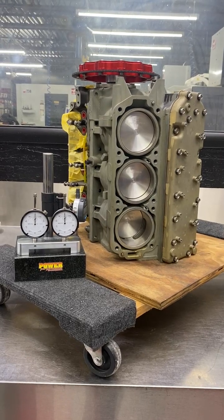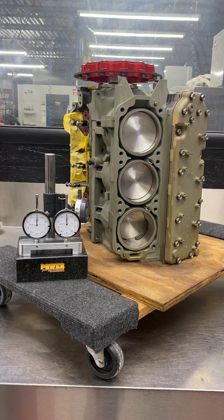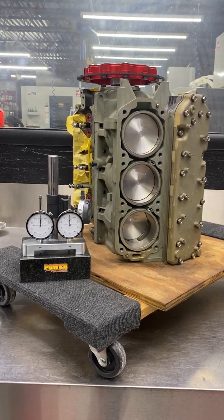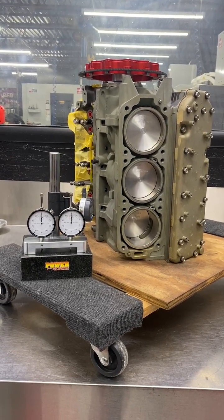Hi guys, welcome to Power Performance Engineering. Today we're going to show you in the 2.5 University part three how to measure the piston heights for our Sauna heads, or to optimize the squish on any 2.5.